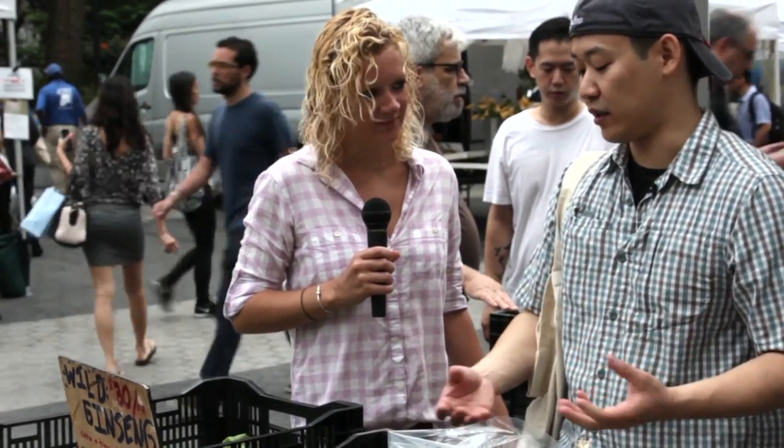We'll use the baby pea leaves for burratina — burrata that we put with spring peas. We'll also put it in our seasonal salad, which I can basically fill with whatever I find out here at the market.